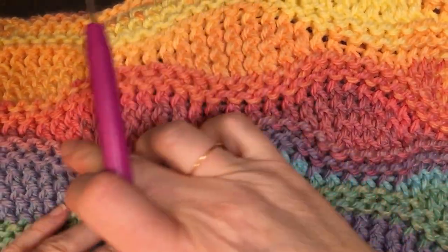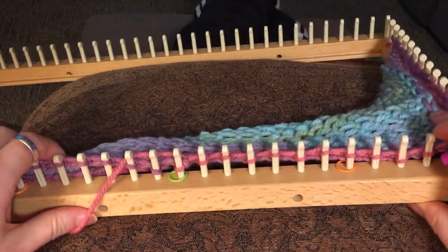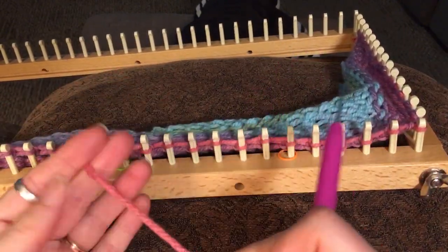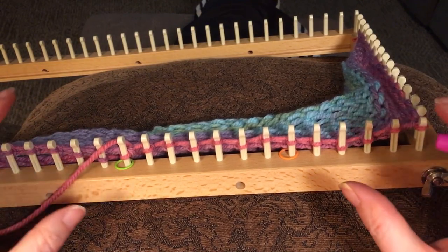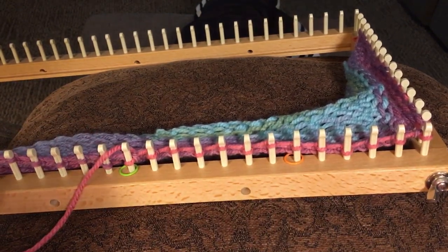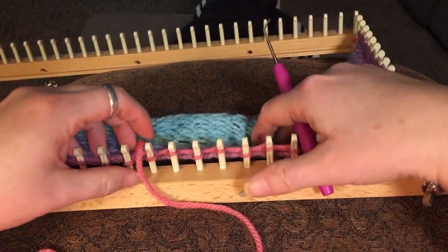The part we're going to be working on is this right here. There are two rows where you do these back and forth: row four and row ten. Right now I'm just going to show you row four. I'm using a bulky yarn — I'm making a poncho, but you can use this for a blanket or whatever. I'm using a KB 5/8 gauge loom with a number five weight yarn. This is a color changing yarn pattern and it works out wonderfully.